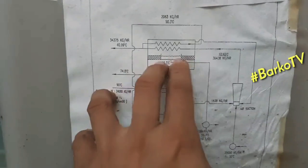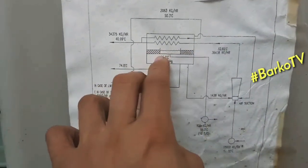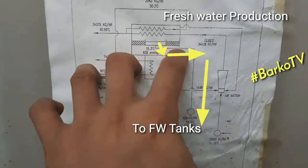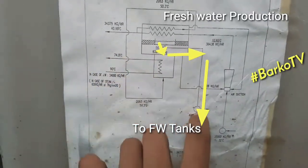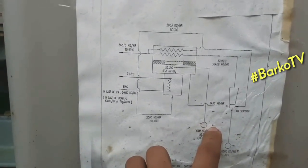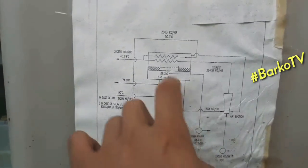This is the demister — it's like a strainer. This is the fresh water suction from the distillate pump — that is the produced fresh water.